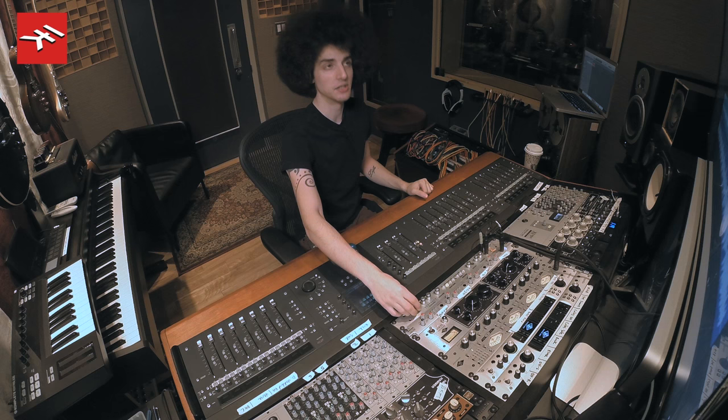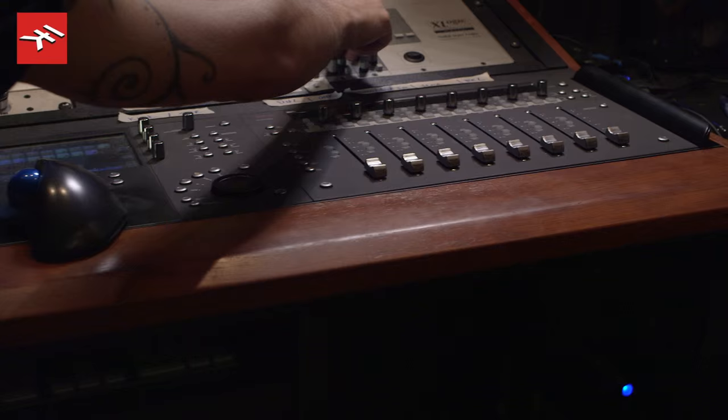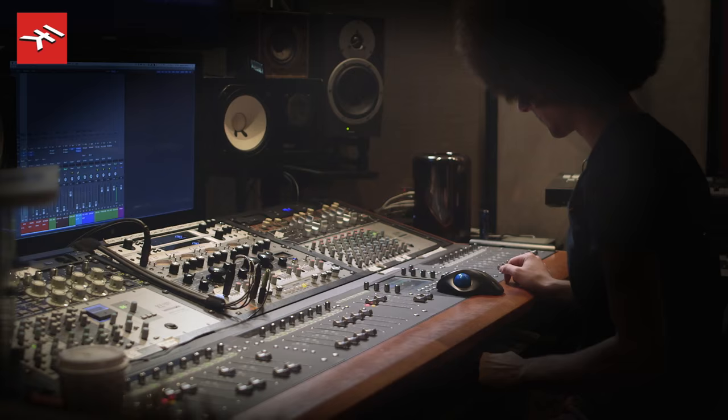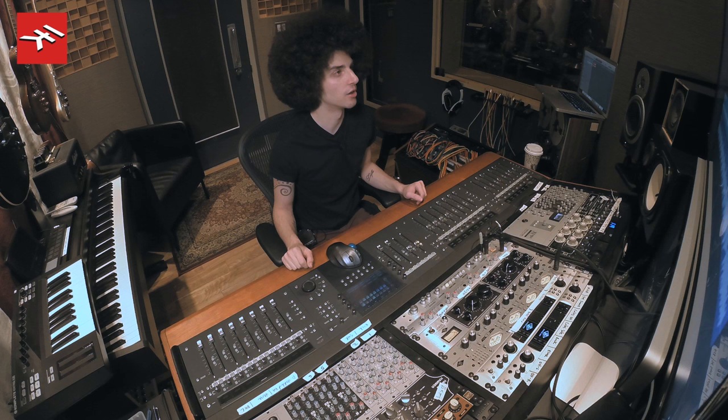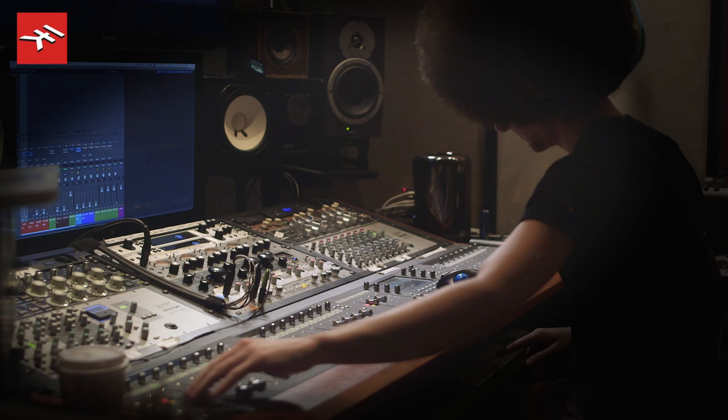So the kick was recorded with a D112 and the snare drum was recorded with another standard, an SM57. I'll just put some basic EQ and compression on them right now. Cool, kick and snare moving forward are going to be just fine. So let's take a look at the overheads now.